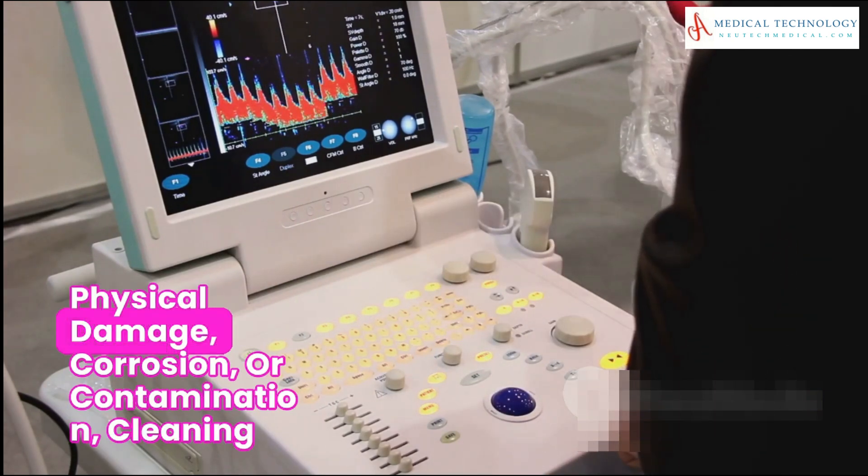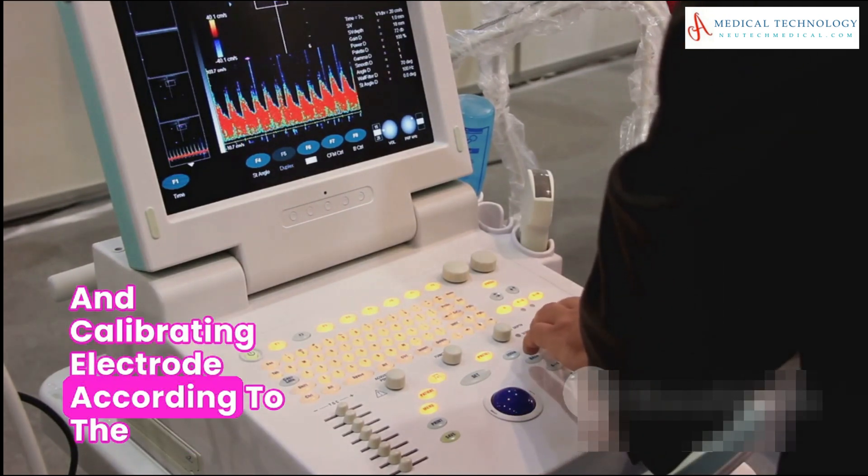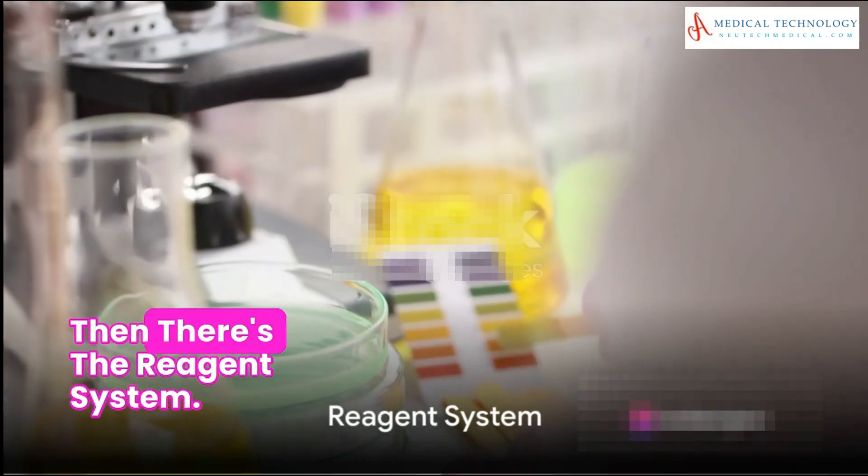Now let's talk about electrode and sensor inspection. You should inspect these for any physical damage, corrosion, or contamination. Cleaning and calibrating electrodes according to the manufacturer's recommendations is also essential.